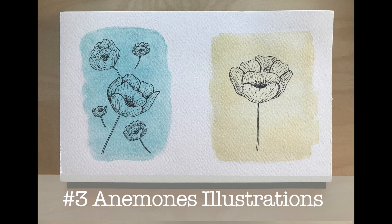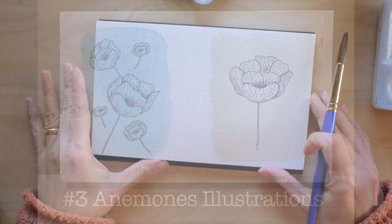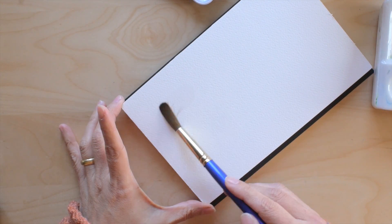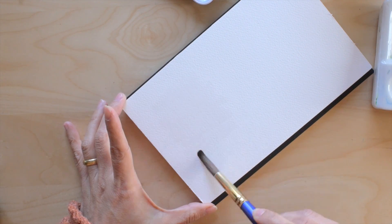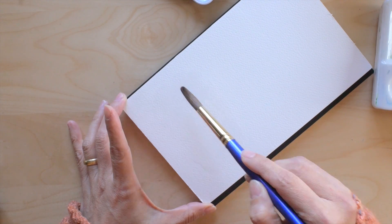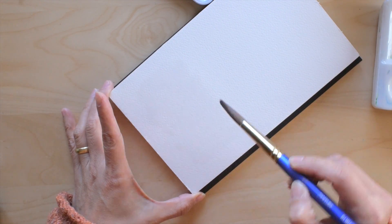Hi, this is Chris, welcome to video number three of my 52 series for 2020. Today I'm going to be illustrating some anemones — these will probably be greeting cards of some sort.